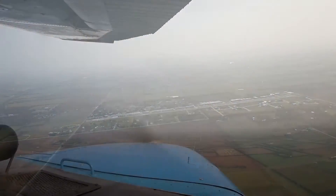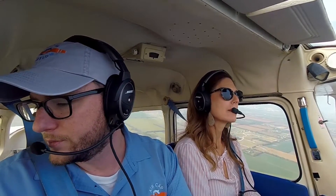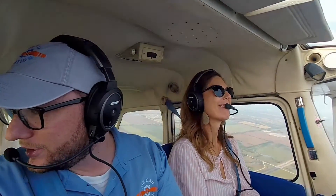Beautiful morning to fly — a bit hazy. We're going to be going up to 3,500 feet for the practice area. Stearman traffic, Stock 70541 departing the pattern to the north, straight up. You're doing great. Am I doing this? I thought you were still controlling some. I'm not doing anything.